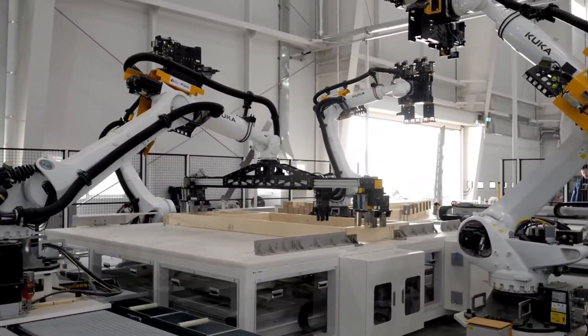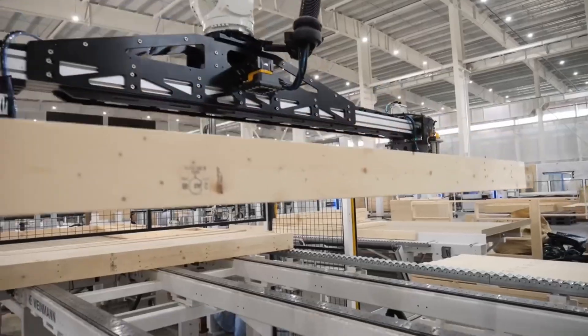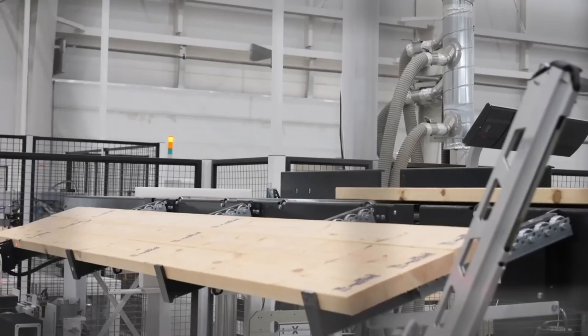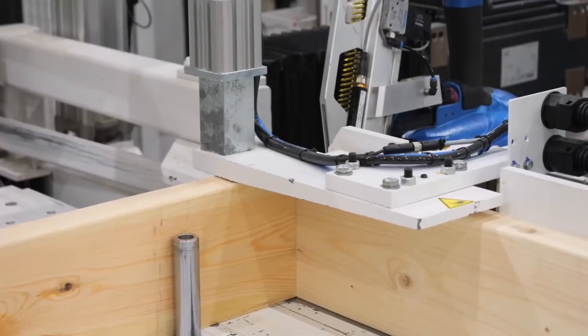With the door frame complete, it's transferred to a new platform where construction of the first wall panel begins. The next step is assembling the full wall frame — a robotic arm positions the first vertical stud at the end, marking the beginning of the wall structure.